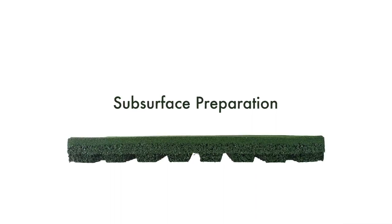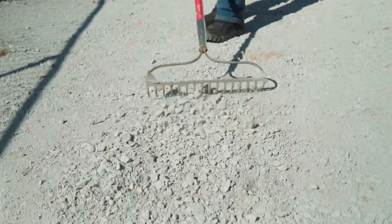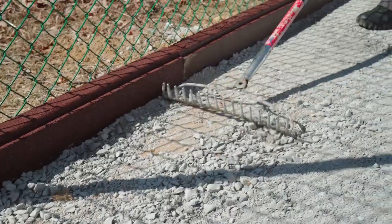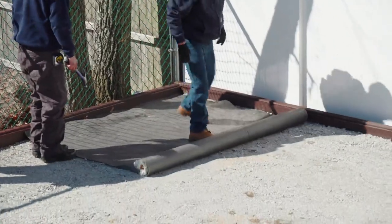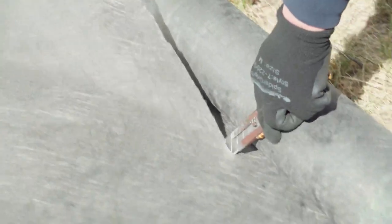Subsurface Preparation: PlaySafe Tiles can be easily installed over hard surfaces like concrete, asphalt or existing patio stone. Installation can also be done over 4 inches of well-compacted stone ranging from ¾ inches to dust. When installing over stone, we recommend laying down a landscape fabric prior to installing tiles.